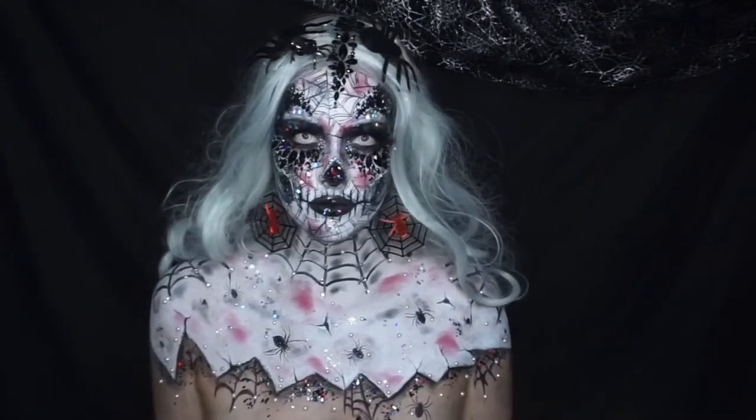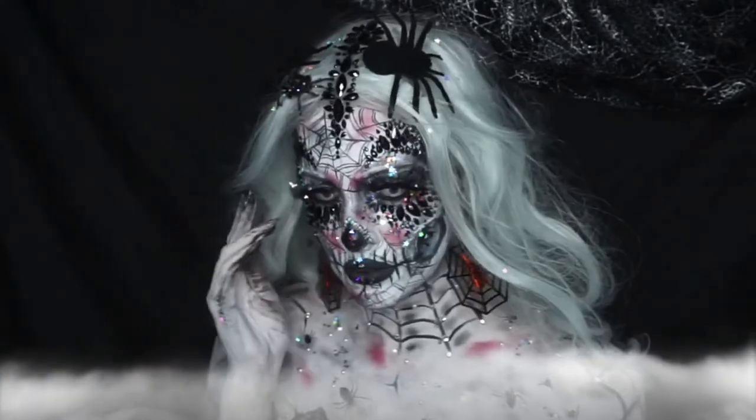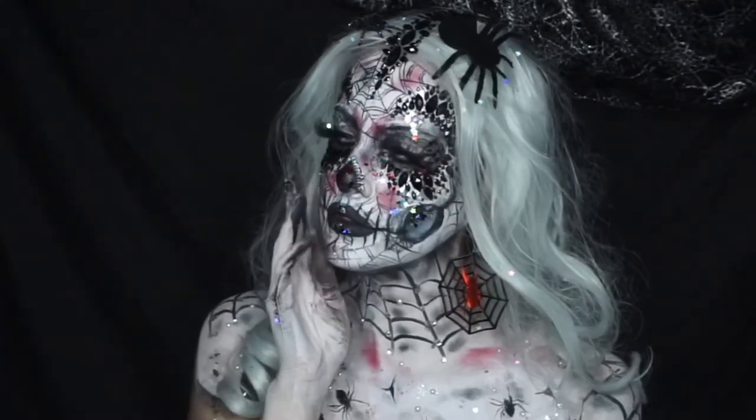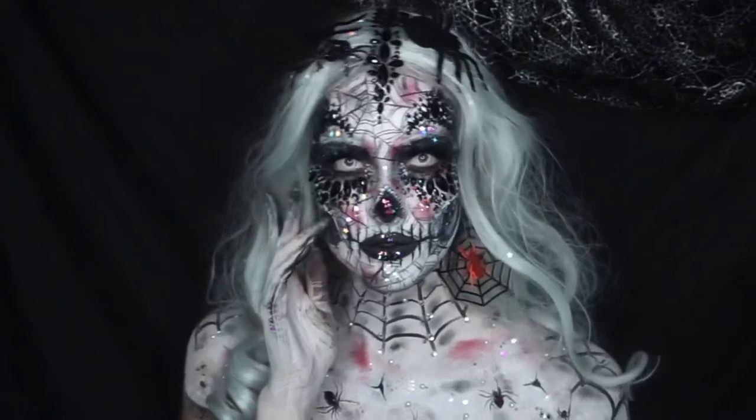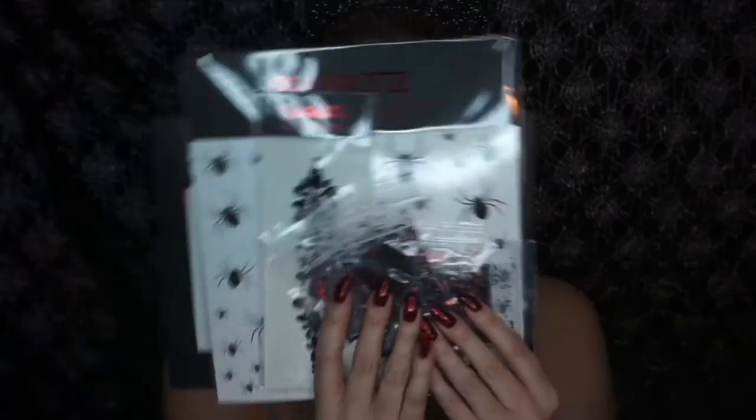Hey guys, if you want to see how I created this black widow makeup then stay tuned. For most of this makeup I'm going to be using the black widow set from Pro Glitz.